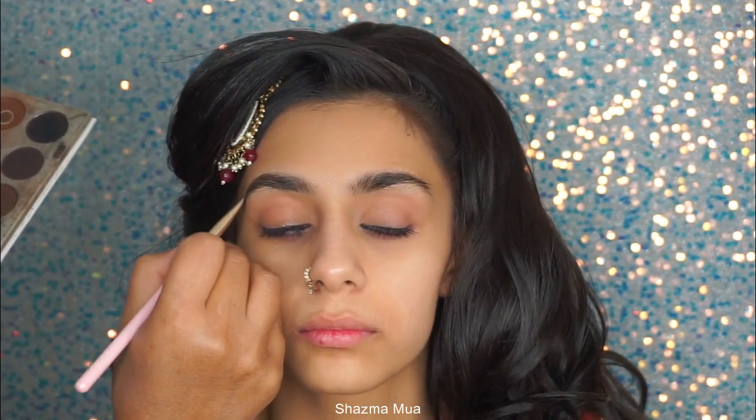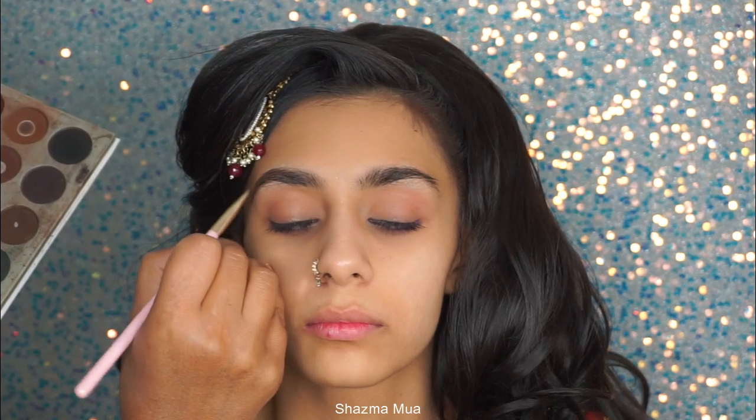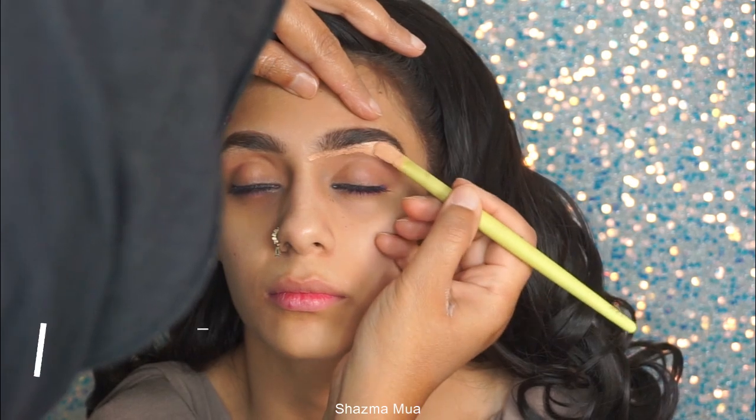I'm starting off with the eyebrows. I'm using the NYX brow gel and just lightly brushing through the eyebrows, and then I'm using just a little bit of powder from my Jaclyn Hill palette — it's an eyeshadow — just to define the eyebrows a little bit further.